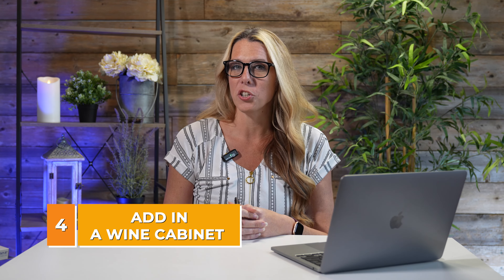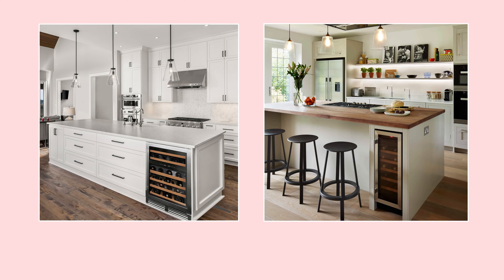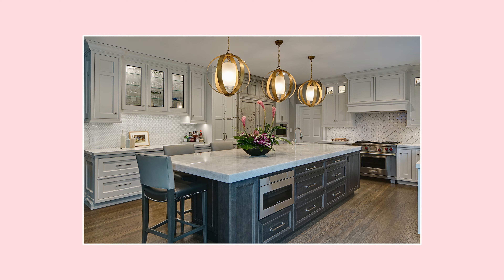You might also want to consider adding a wine fridge into your island if the space allows, or you can put a beverage fridge in there to give extra space for your refrigerator. I would also think about putting a microwave into your island, as that will allow for more space around the other parts of your kitchen.